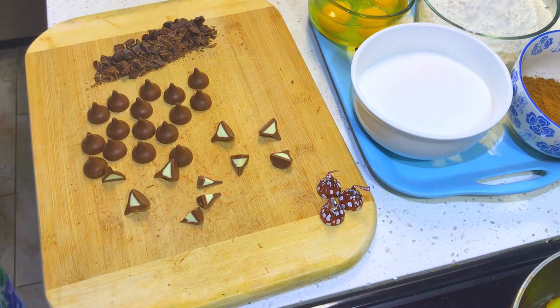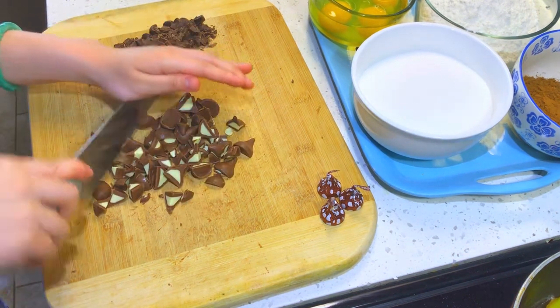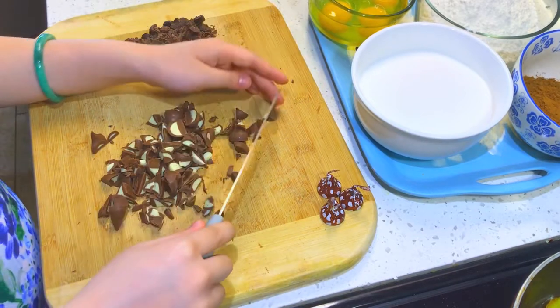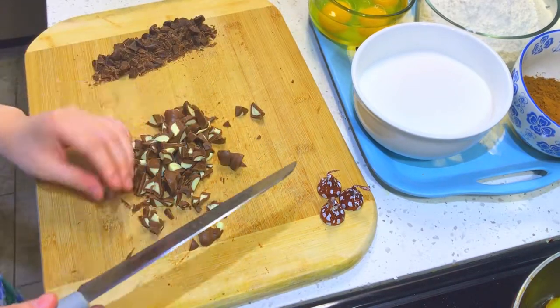Right here I'm using half dark chocolate that I chopped up already, and here are my hot chocolate Hershey's Kisses that I'm also chopping up, and I'm going to use it to top off my brownie batter when I start to bake it.